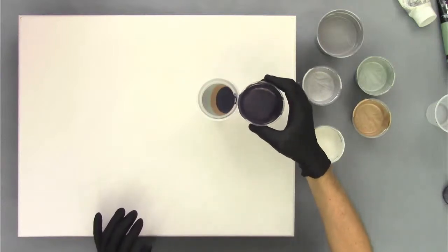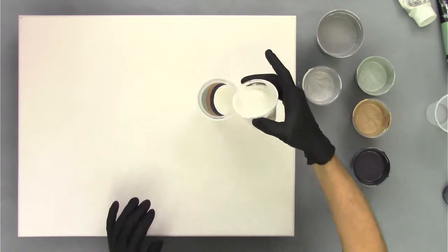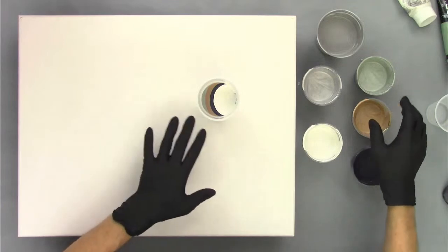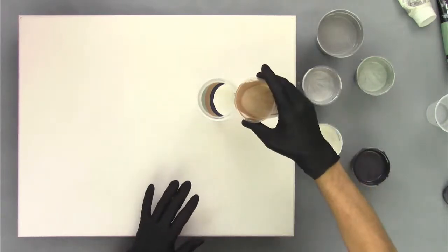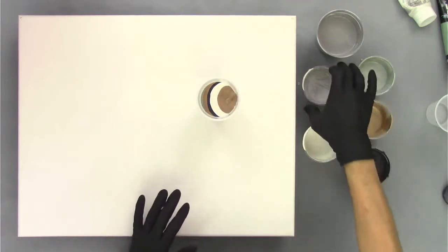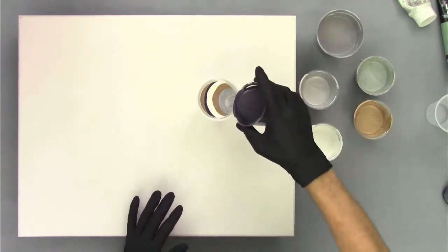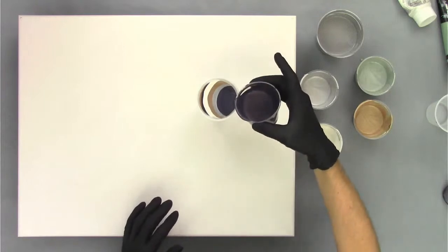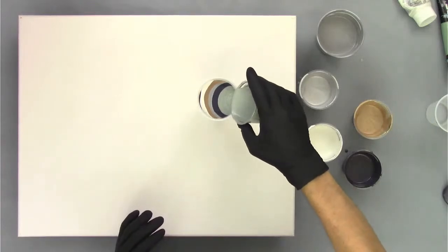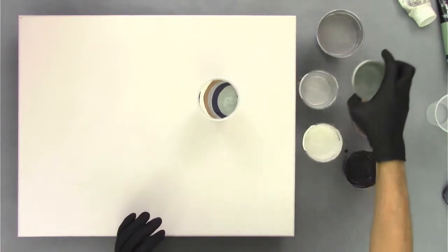Then I'm going to go with this green — this kind of silvery green color. Then the champagne gold, then the dark bronze Payne's gray mix. Then I'll alter the order going back to the champagne color, then the silver, then the dark. When you're layering your cups you can do it in any order you like. I'll end with the green and that will be our straight pour cup ready to go.